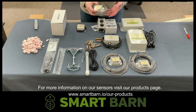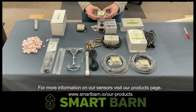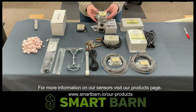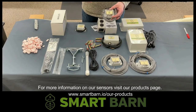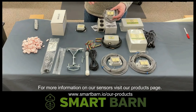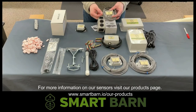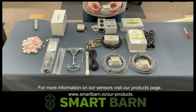The next sensor we're going to discuss is the dry contact sensor. The dry contact sensor is very versatile in that virtually any piece of equipment that has an alarm output on it, we can connect the dry contact sensor up to the alarm output relay. I'll go ahead and put a picture up next to this video that has some examples of the dry contact sensor being connected directly to the alarm output relay.